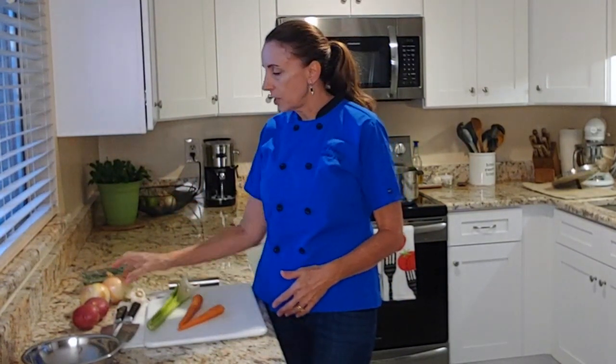Anytime you're going to prepare a soup or whatever it is you're preparing, you want to do your mise en place first — and that means to get everything in place. So I'm going to dice up the celery, peel and dice the carrots, dice up an onion, and we have a little bit of garlic. So I'm going to go ahead and get the mise en place done and then we're going to start cooking our soup.